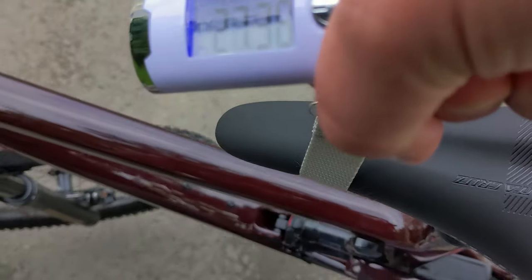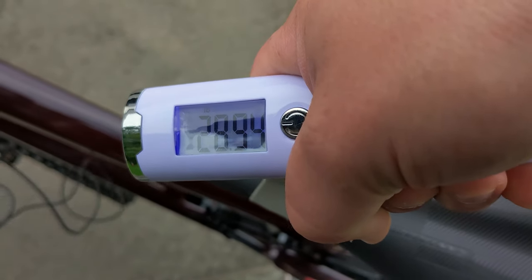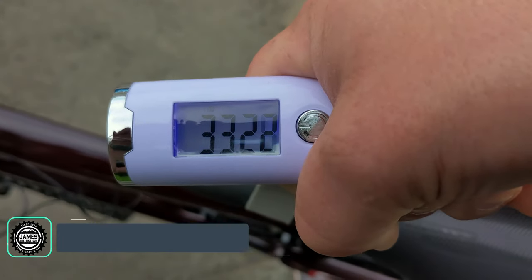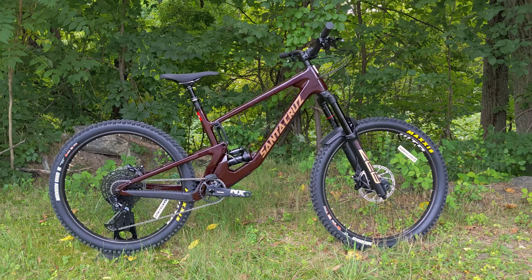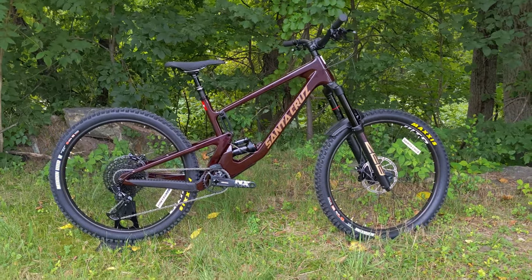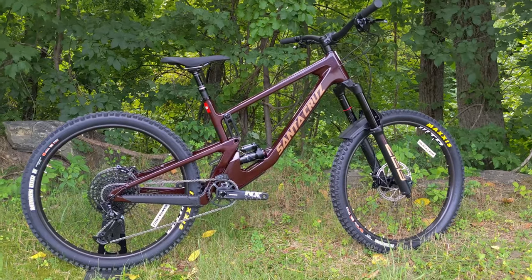The actual weight for the Santa Cruz Nomad V5 CR build comes in at 33.82 pounds. This CR build is a pretty nice spec with lots of hard-hitting parts while saving a bit on the drivetrain and wheels to keep the price point reasonable.